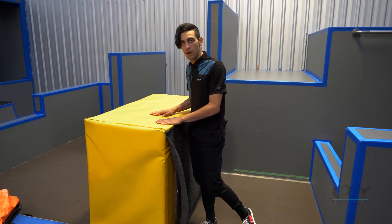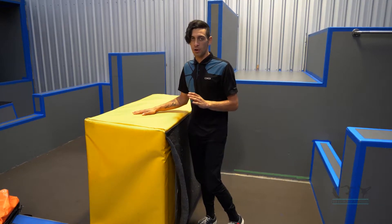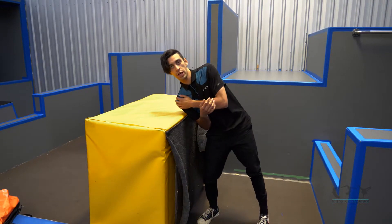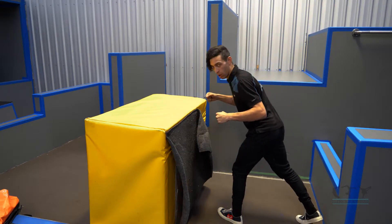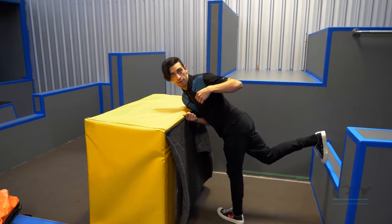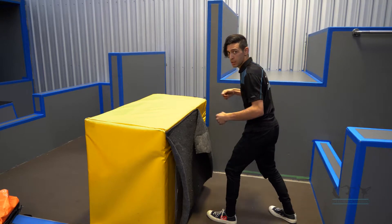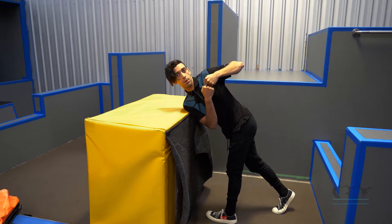So first step, you're going to find yourself a box like this and you're going to do a roll vault to start off. If you don't know what that is, make sure you check out our roll vault tutorial on YouTube. So if I roll with my right shoulder, I'm going to put my left foot in front. And as I roll towards my right shoulder, my back foot needs to lift up and drive to the roof as fast as I possibly can.